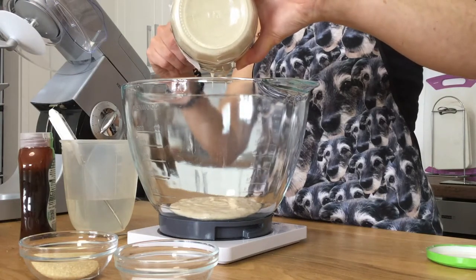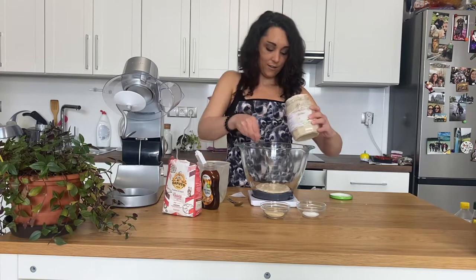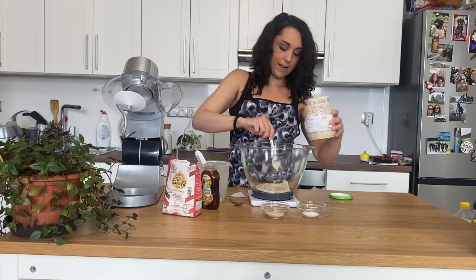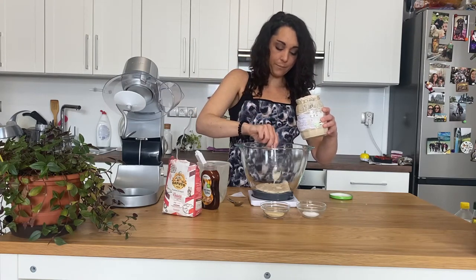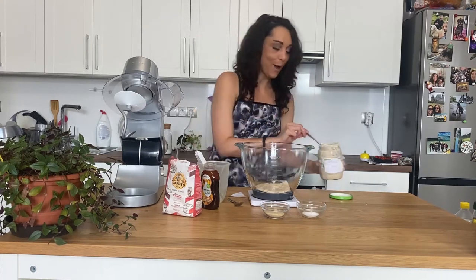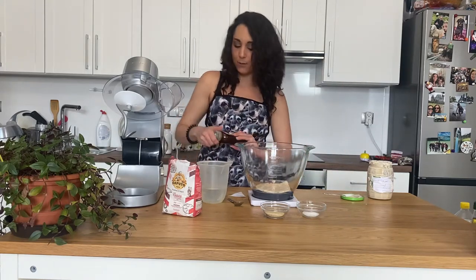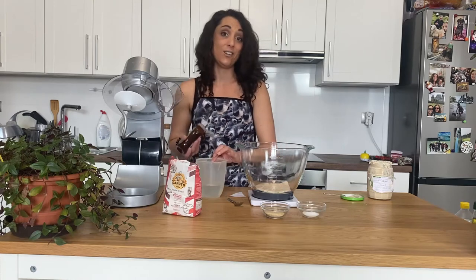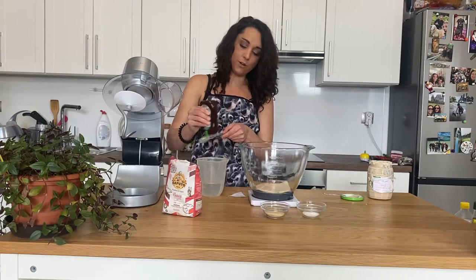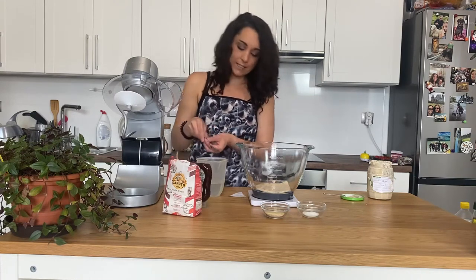We're getting close — 148, then a little over at 154. Just scoop it back out and get it to exactly 150. And then we're going to add our malt syrup to our water, which I made sure was the correct temperature — in between 38 and 40 degrees Celsius. Go ahead and take a teaspoon of your malt extract and mix it in with the water.